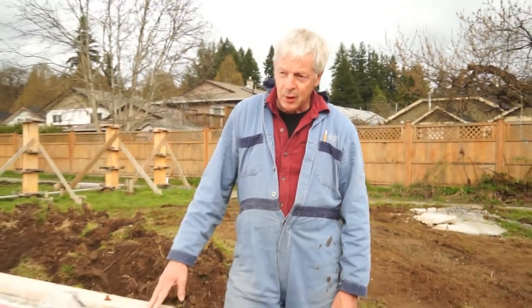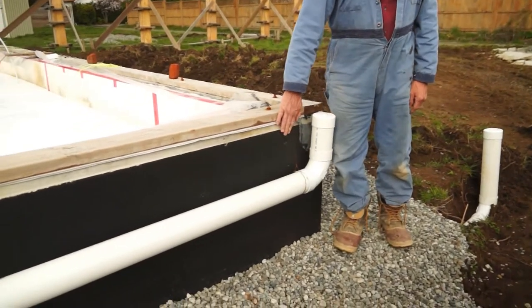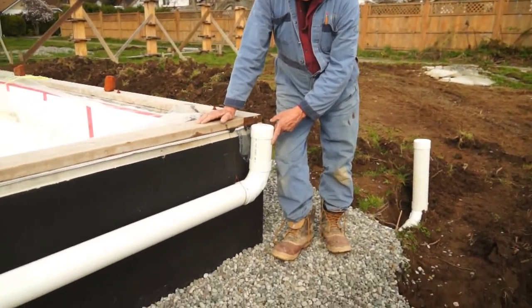On top of that, we have a typical eight-inch concrete wall. It has been seal coated. This here is the roof drainage — it'll eventually be buried with topsoil.